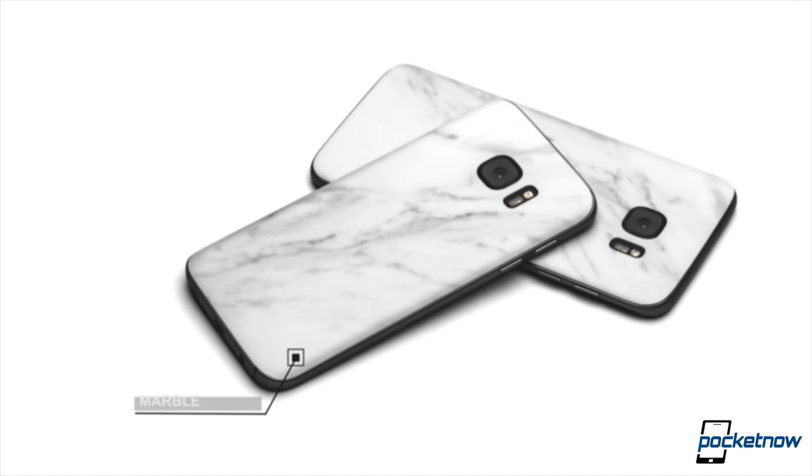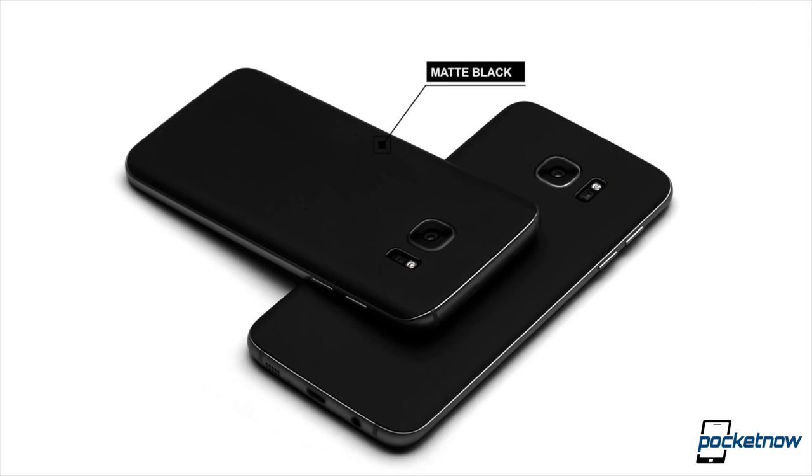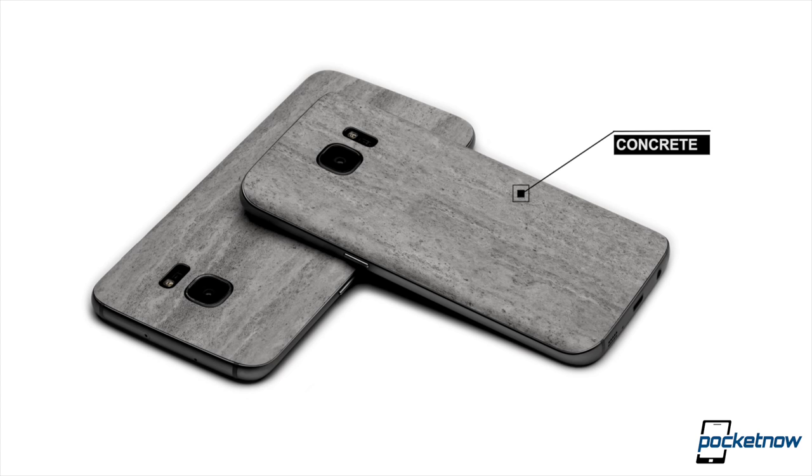Did you know that humans are born with only two innate fears? The fear of falling and the fear of loud sounds. Every other fear is developed over time. We'd like to thank our sponsor, Dbrand, for reminding us that if you're afraid of thick bezels, you definitely were not born with it. This bizarre ad and our Samsung Unpacked event coverage is brought to you by Dbrand. Check them out in the link below.